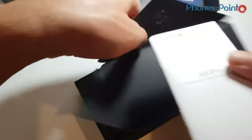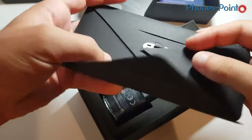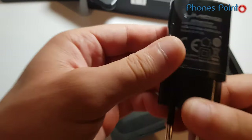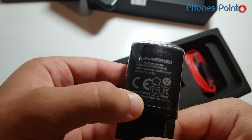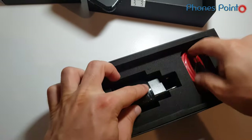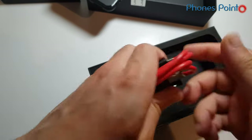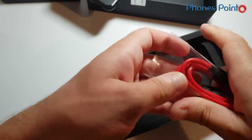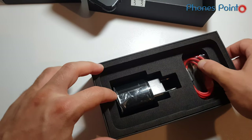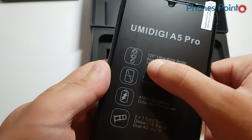In the box there is documentation, a quick start guide, and a SIM ejection tool. Also included is the UMIDG AC adapter with fast charging and a micro USB cable. There is nothing — no headphones in this box. So let's focus on the device.